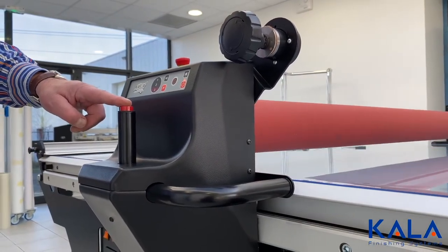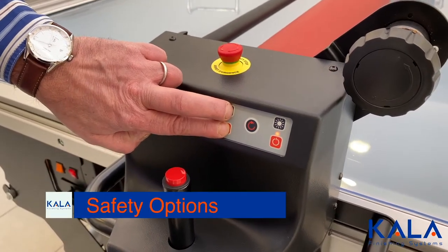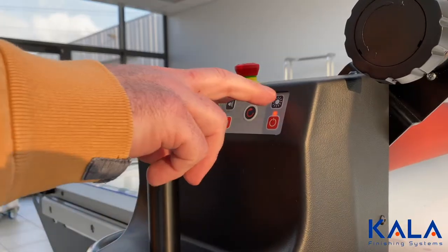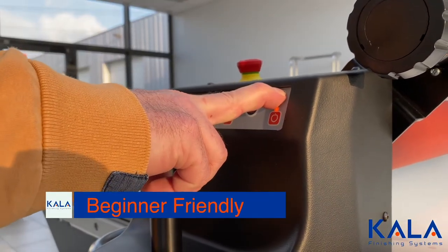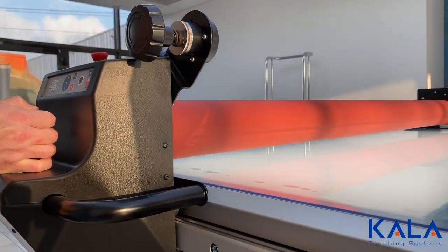Press and hold and a double tap automatic drop are available. One tap on the button will raise the roller. Kala is all about safety — by pressing two buttons the roller will automatically lift, which is ideal for beginners. Pressing those same two buttons can also slow the roller drop, which helps beginners learning the machine.